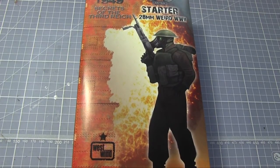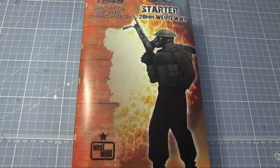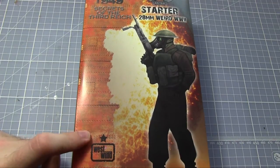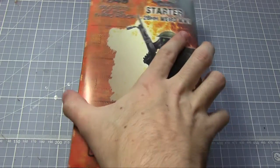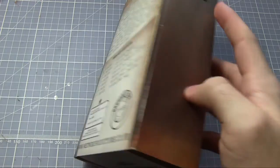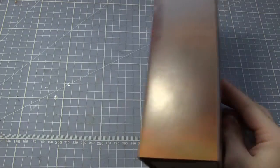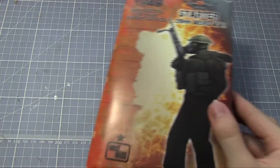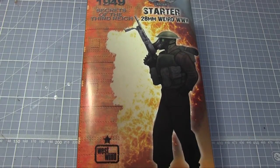So if like me you're suitably impressed with the miniatures of Secrets of the Third Reich, you can pick up your own by going to West Wind Productions' own website — I'll pop an annotation link here taking you directly to the store. I'll probably be taking a look at a few more of West Wind Productions' other miniatures. They also feature an Empire of the Dead range which is kind of like a Victorian steampunk, so keep an eye out for some future reviews of those as well.